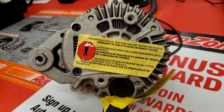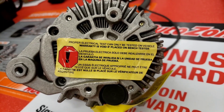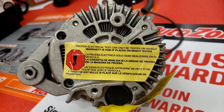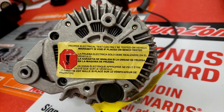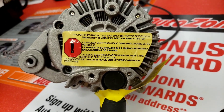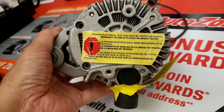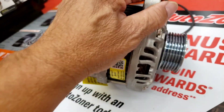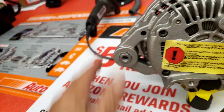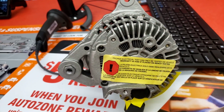Here's that little decal on the back of the alternator I wanted to show you — already installed but you can see it. It says: 'The proper electrical test can only be performed on the vehicle. Warranty is void if placed on a bench tester.' So even AutoZone can't bench test it — it has to be tested on the car because on a Honda, the computer controls the charging. Thanks to the new AutoZone in Aberdeen and to Jake!